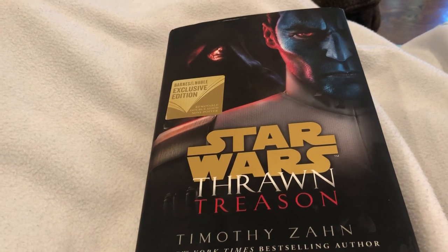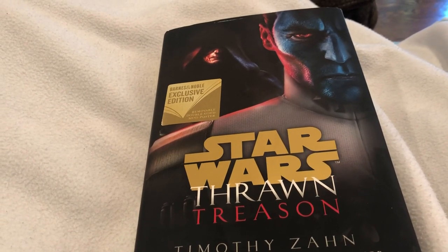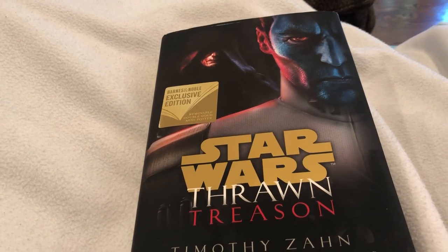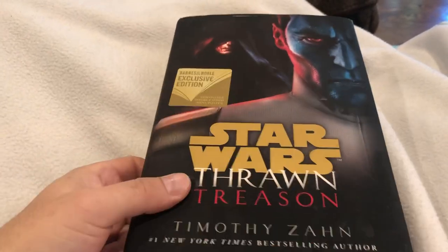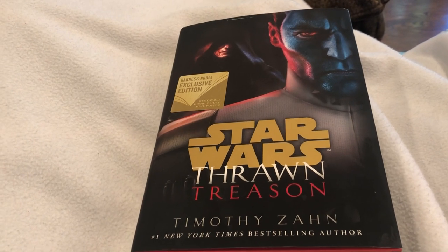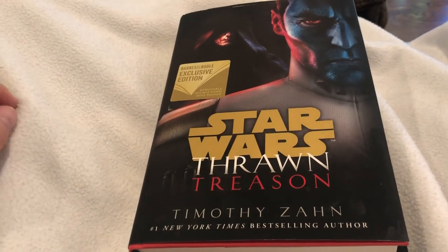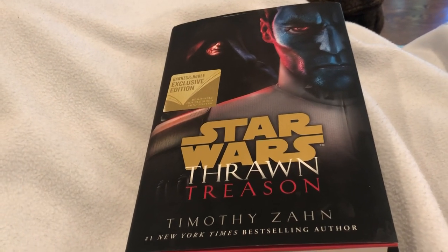I was told this book fits between two episodes of Rebels — apparently there was one Rebels episode with Thrawn and then another, and this was just meant to fit between them. Perhaps that's why it felt like a minor cartoon episode. It really just did not have the impact or scale of the other books.